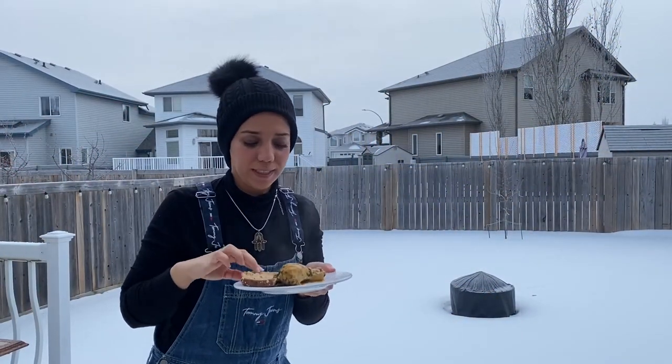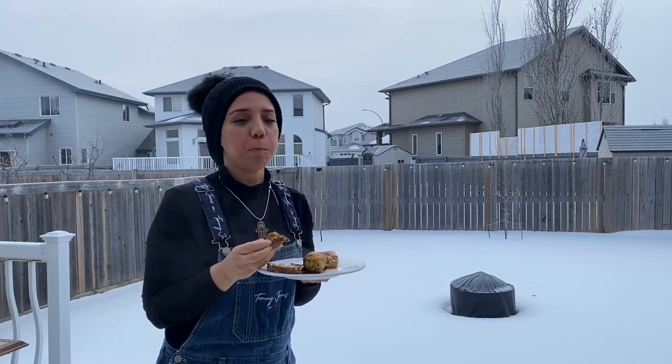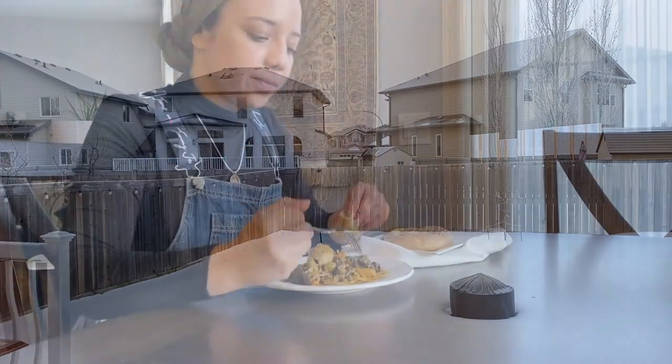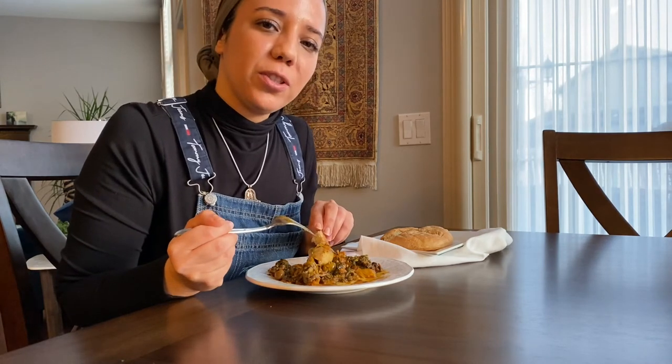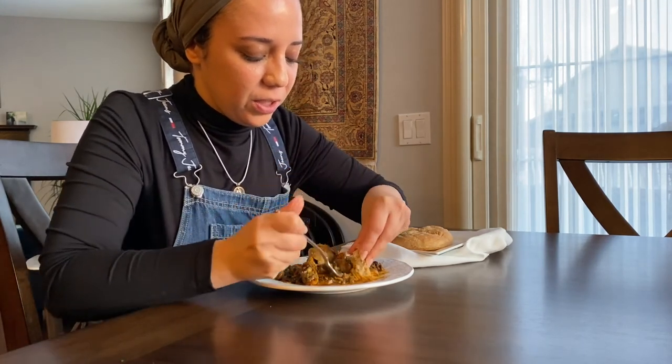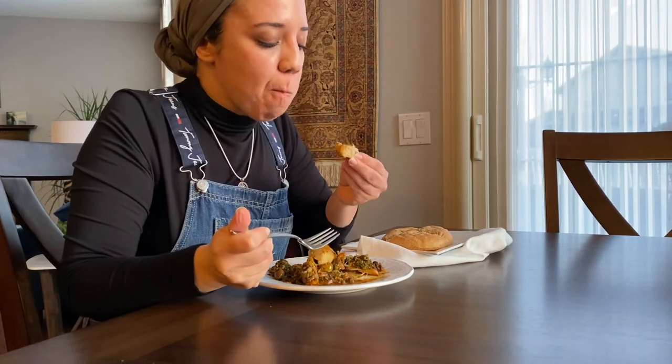The sauce is ready and the chicken is well cooked — it's the perfect weather to taste this! You can eat this chicken tagine with bread as we do in Morocco, or with rice if you prefer. Look at this — it's very juicy and delicious. The taste is incredible; the saffron really takes this recipe somewhere else. Don't forget to subscribe to my channel and see you next time!